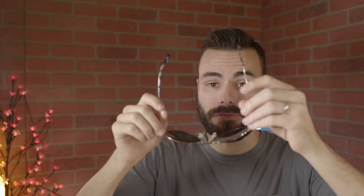What's really cool about these frames is they're extremely lightweight. The frames are actually made out of titanium, so they really don't weigh much at all, but they're going to be very, very durable, which is really nice.